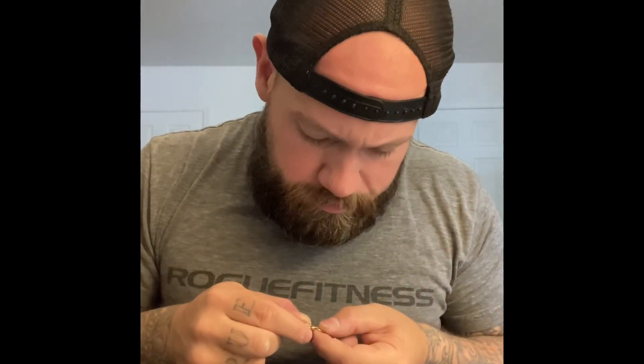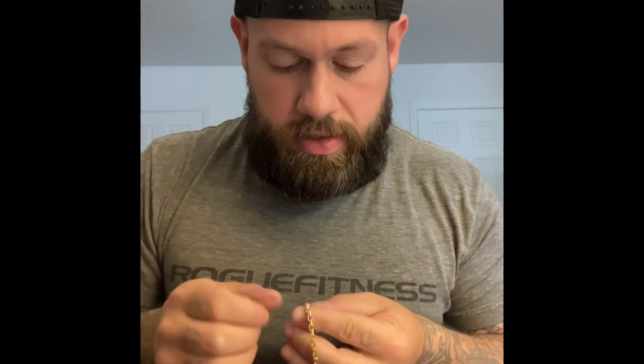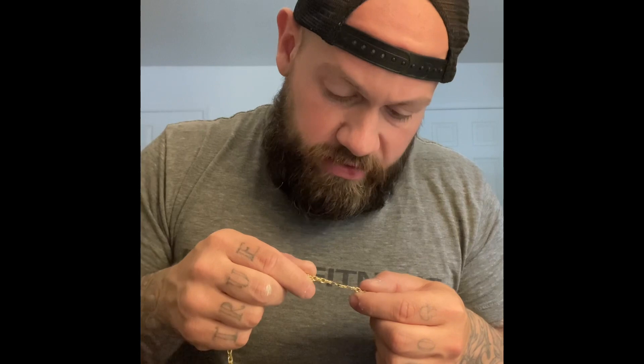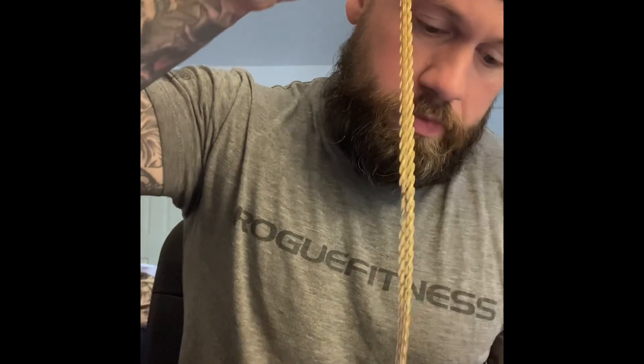The lobster clasp is smaller than I expected, but that's not a big deal. The color actually kind of looks like 18 karat. On one end cap it has the maker's mark, and on the other it says 585 Italy — which is 14 karat, just the European marking. Let me weigh it real quick — 41.97 grams, basically 42. A gram extra — I'll take it.